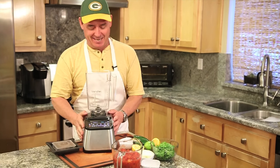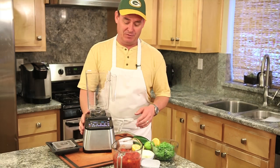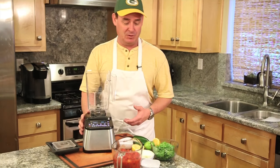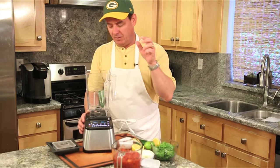I've got this great Blendtec — there's no other blender besides this one as far as I'm concerned. I've used this thing so many different times, so many different ways. Whole jalapenos, we're doing two — it's going to be spicy.